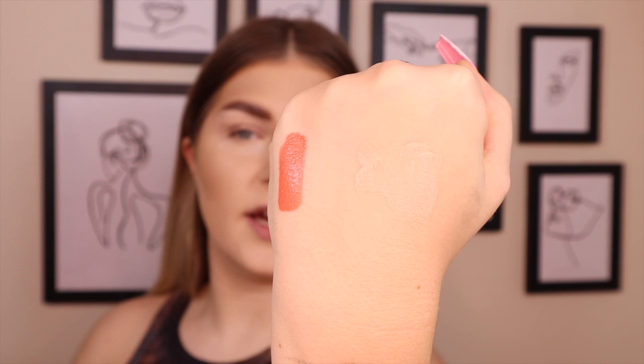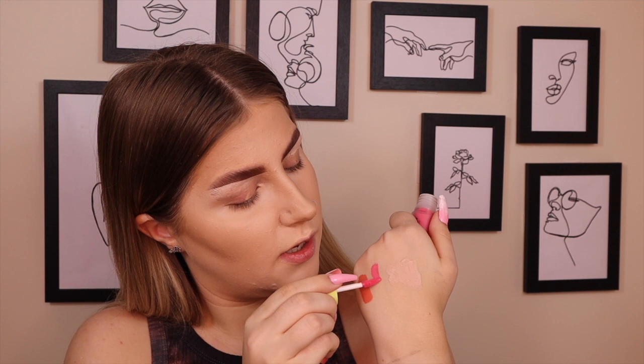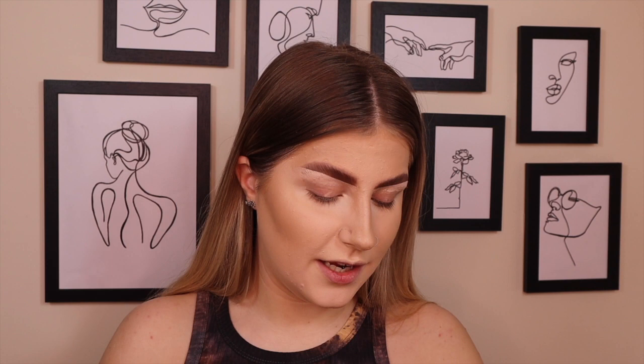This is the shade Peach Sugar — I'm gonna swatch all of them on my hand. These are very pigmented and retail at 14 pounds each, but I got mine in the Valentine's sale, three for 25 pounds. The peachy tone is a bit tricky for my camera — it always turns it pink or red. Next is Posy Rosy, which is more of a straight pink tone — absolutely stunning. And then Sweet Cheeks, which is straight up pink.